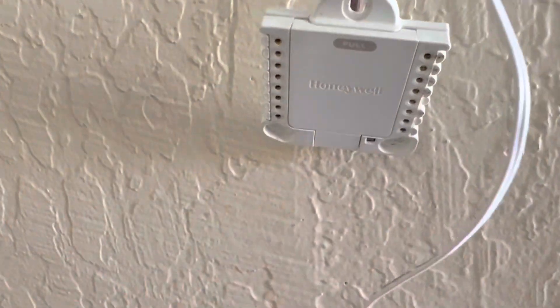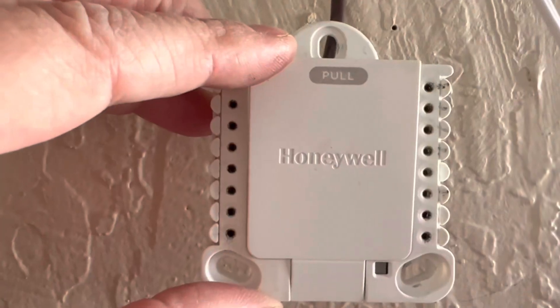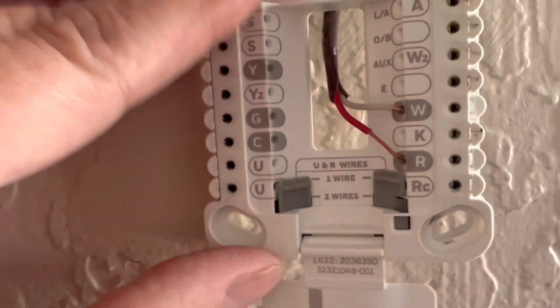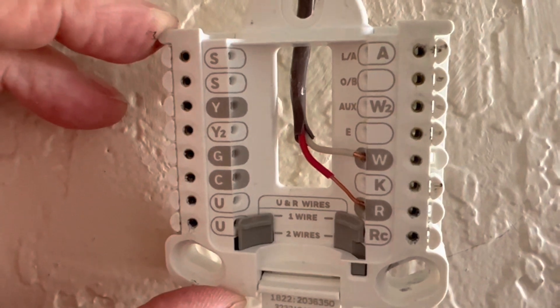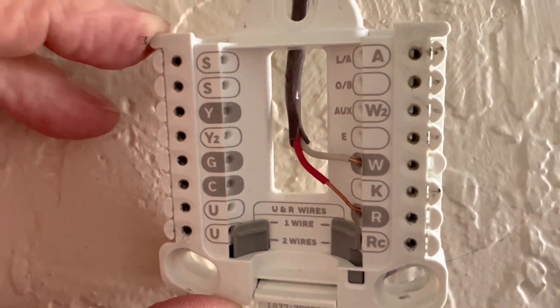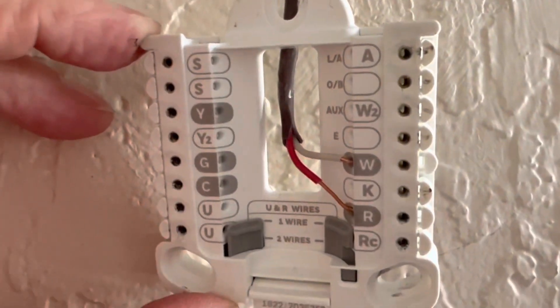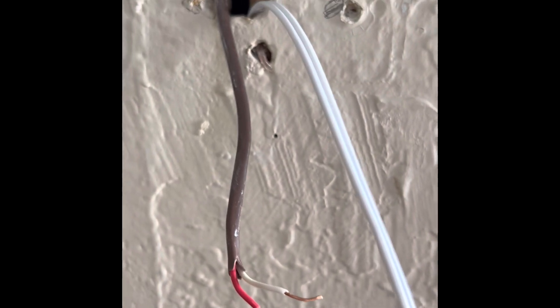Now for the easy part. I'm taking the front cover off of my existing thermostat and pulling it down. You'll see how it was originally hooked up. I actually have a red wire and a white wire, and that's it. I'll show you where those are going to go once I mount the new back plate to my wall. Important note: do not lose your wires into the wall.